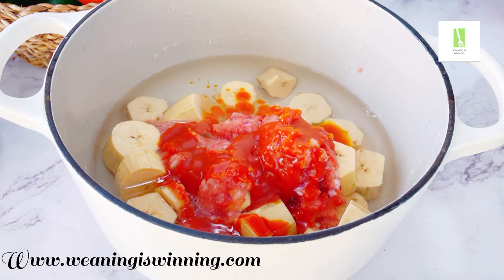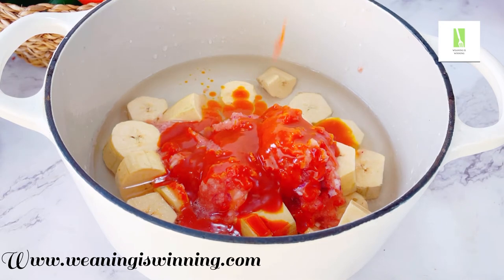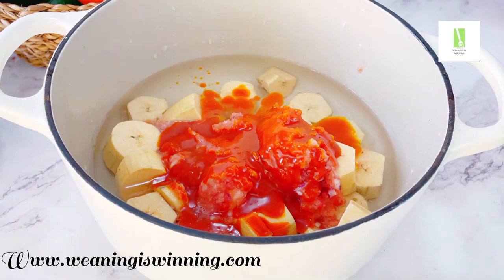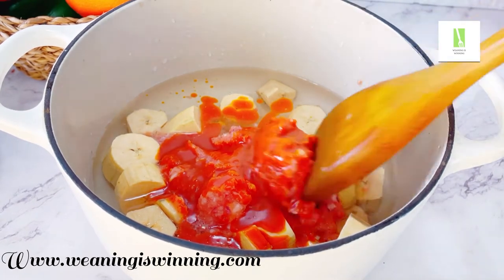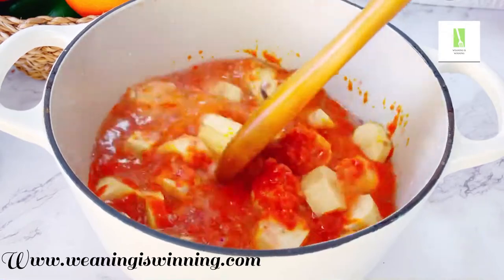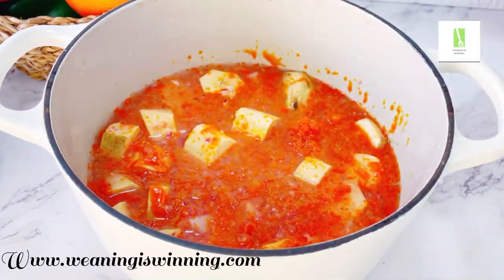One thing I love about this recipe is that it's balanced. We have our carbs, we have our protein, we have our good fats, and of course we have our micronutrients — the minerals and vitamins. We have our bell peppers, green peas, and our veggies as well. Just give this a good stir then allow it to simmer for about 10 minutes.